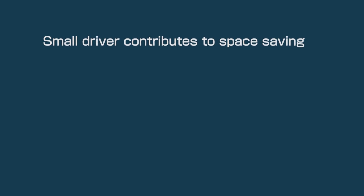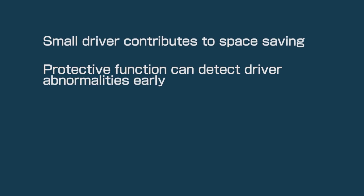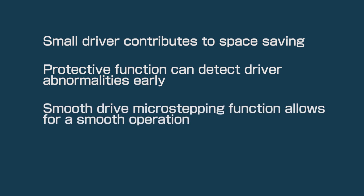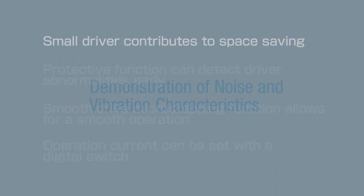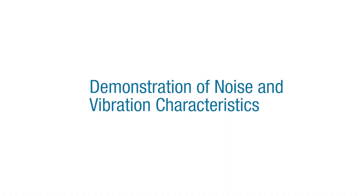For example, a 1.4 amp system now requires only 2.3 watts of power versus 7.3 watts. The small driver contributes to space saving. A protective function can detect driver abnormalities early, the Smooth Drive micro stepping function allows for smooth operation, and operation current can be set with a digital switch.